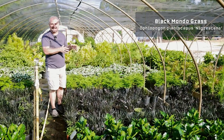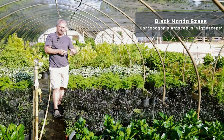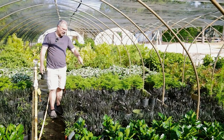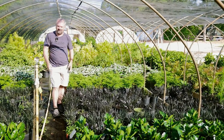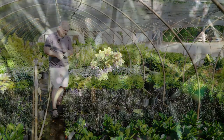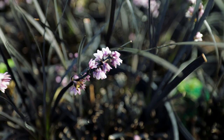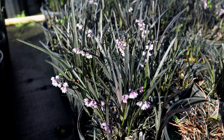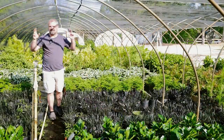So I opened with Black Mondo Grass. This is not technically a grass — it's actually in the asparagus family, and a lot of things in the asparagus family are grass-like. These are in flower right now and we'll talk a little more about that in a minute. It has a kind of hanging little flower that you'll see on a lot of asparagus family plants. Black Mondo Grass is just a great contrast of color in a shade garden, and you can get that grass-like look in an area where you typically can't get grass-like plants.